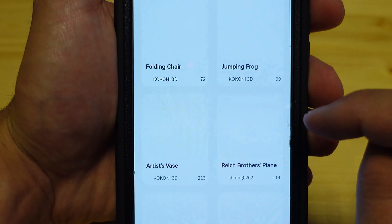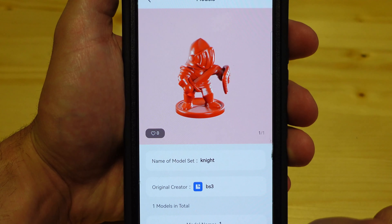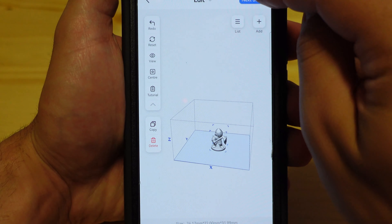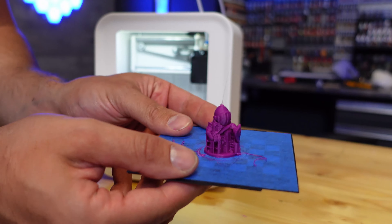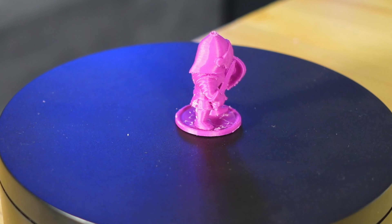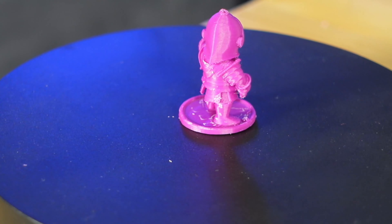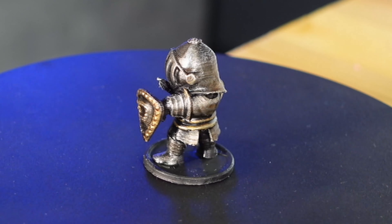Time to print another miniature. I went back into the cartoon characters category, found a really cool knight, and decided to print him. He was a little big so I scaled it down right in the app itself — a really cool feature. The print came out perfect. The purple filament is a lot easier to see, and it was a very smooth print. I threw some paint on it as well and it's a nice little print off an FDM printer for sure.